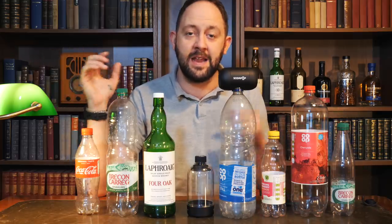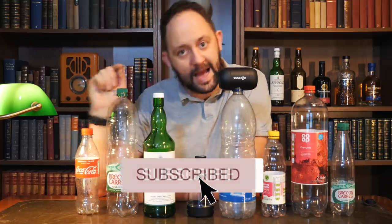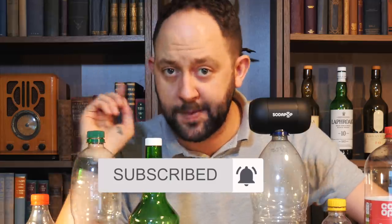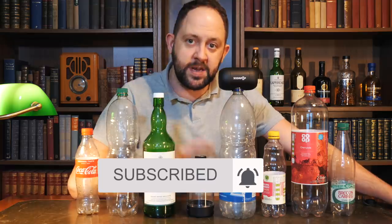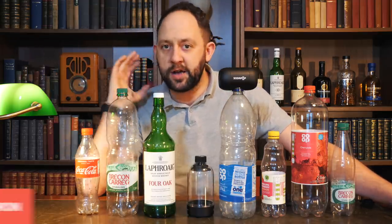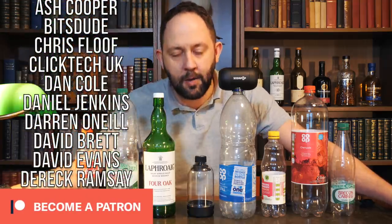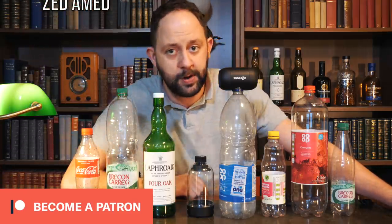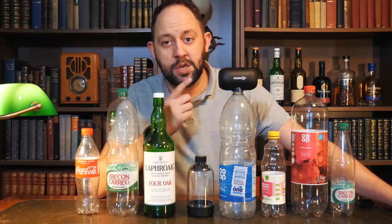A massive shout out to all my current subscribers — thank you very much for coming back. If you like today's video don't forget to hit that like and subscribe, and that notification bell if you want to see more stuff. I've got loads of cool reviews coming up — hit that notification bell and you'll be the first to find out when those drop. A massive thanks to all my current patrons; as always I couldn't do Stu's Reviews without your help. Thank you very much for being a patron. I'll leave a link in the description. I think that's it from me and the Soda Pop Speaker — I'll see you back for another episode of Stu's Reviews soon.